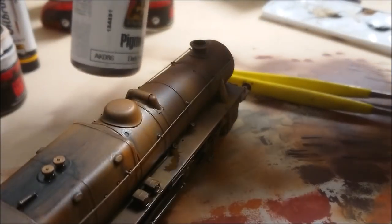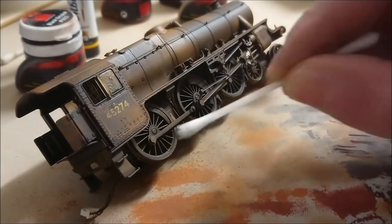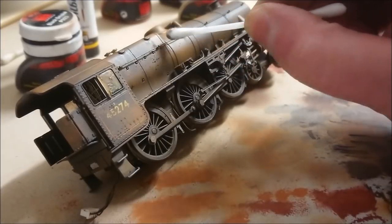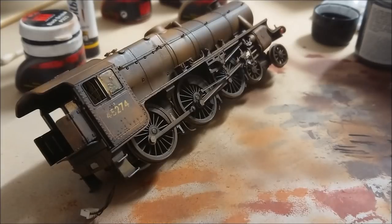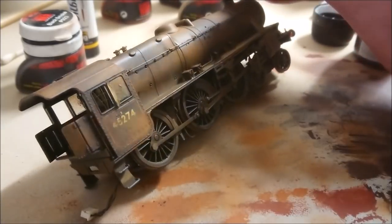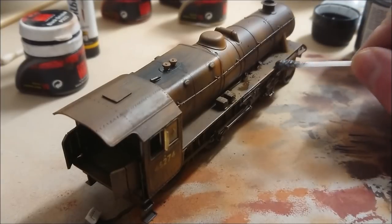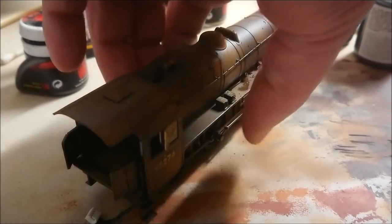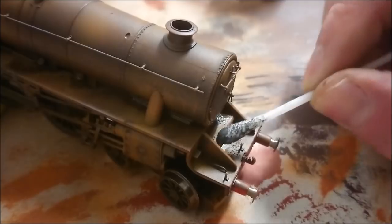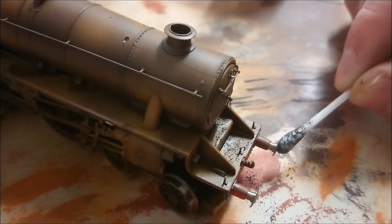For the next part I'm using AK Interactive pigments called Dark Steel. You can use any other metallic sort of pigment here, and I'm going to apply it using a cotton tip. I've just dunked it into that metal pigment and I'm rubbing the surfaces on where there's going to be a lot of foot traffic - climbing things - just to give that worn appearance showing a bit of metal underneath. I've selected this type of pigment because it's going to show that there's a bit of metal underneath but it's not silver, not polished, not sticking out - it's more like the dirty version of metal. I'll apply it over railings, any places where someone would be walking regularly or where things may be rubbed against - handrails, floors, any steps.